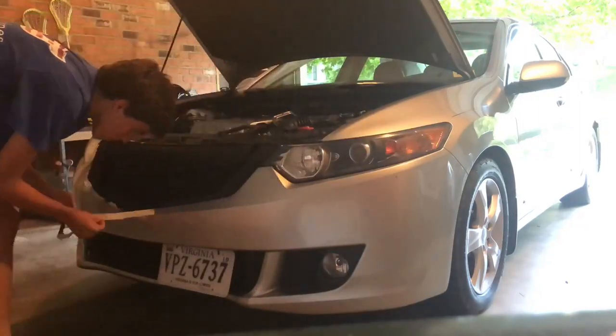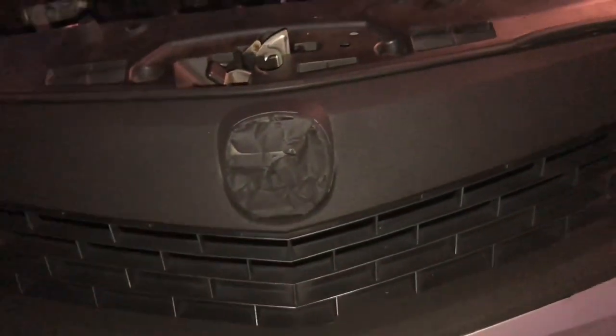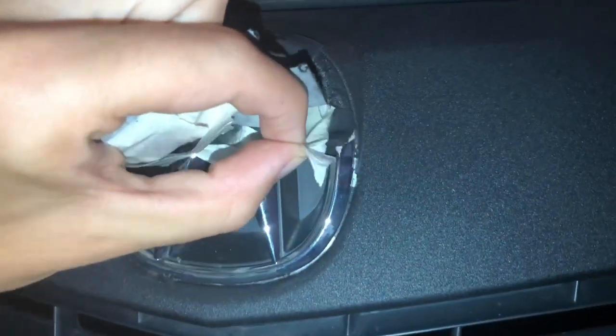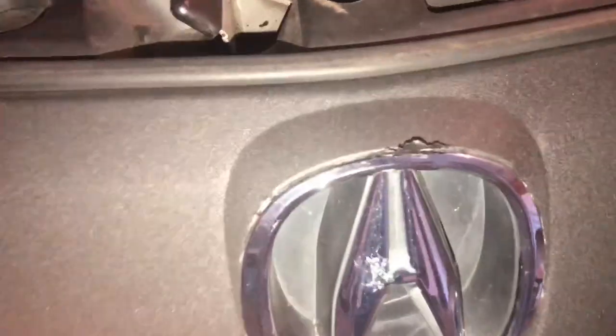Just applied two more coats and we are finally ready to take off all the wrapping and see what the final product looks like. There's all the removal — nice and clean — except for the emblem, which is going to be a little bit tricky and take some extra work to get off clean, because again you don't want to rip off the actual final product. As long as you're careful it should come off pretty easy.